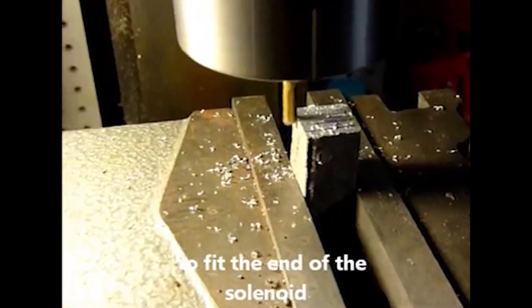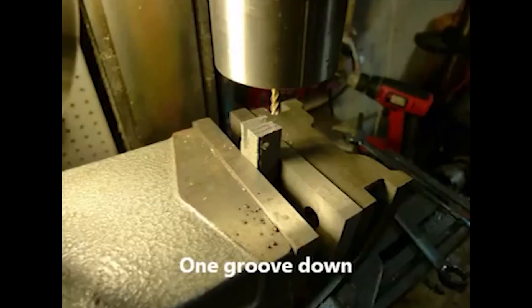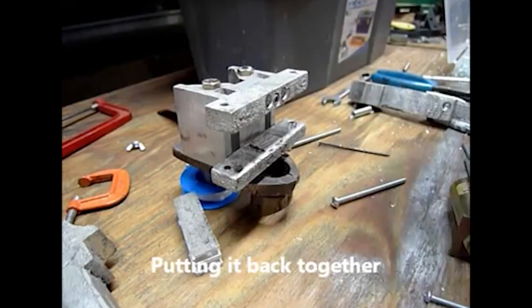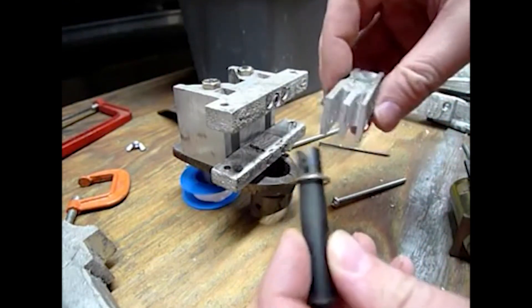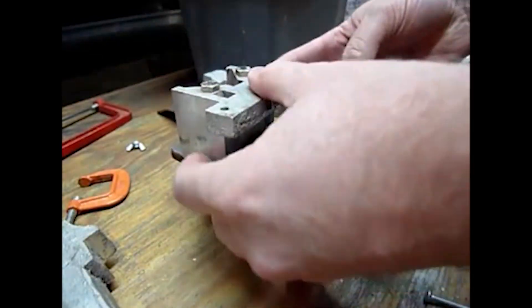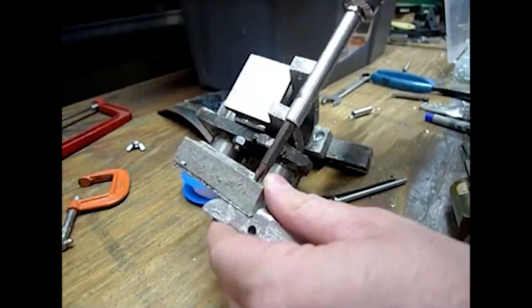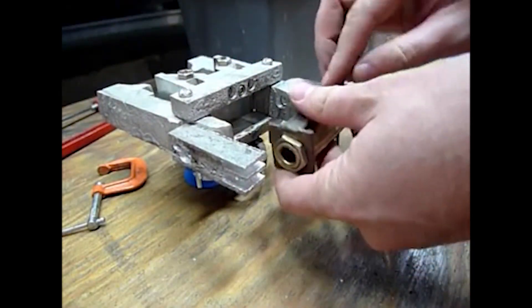In order for the pull-type solenoid to have enough room, the clamps on either side needed to be extended to mount to the solenoid's end. Two grooves needed to be milled into the end of one of those clamp extensions. Reassembling it here — the extension with the milled grooves will mount to the pull-type solenoid end, and those extensions will be connected to the bottoms of each side of the clamps. These are rough cast pieces I made with my kiln, so their accuracy is low, but they should be sufficient for testing the concept. Now the solenoid is reconnected for testing.